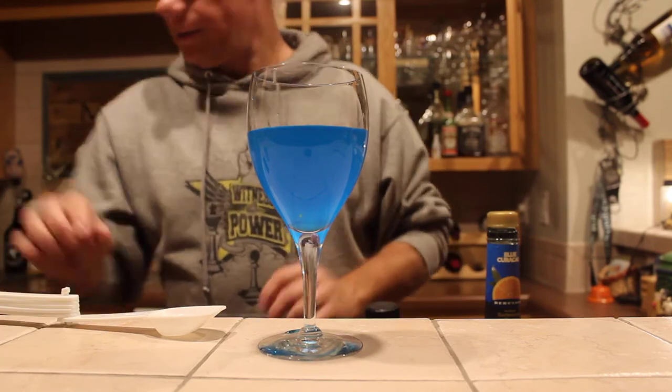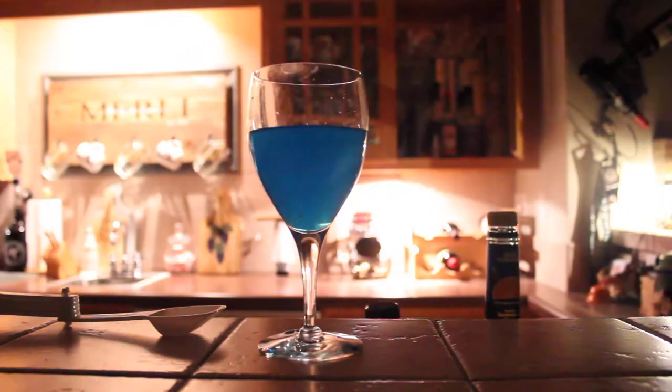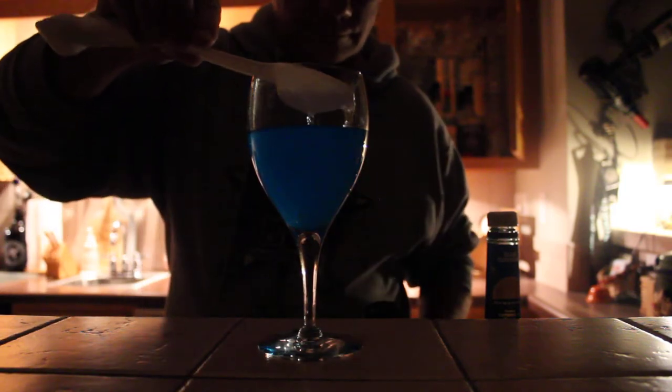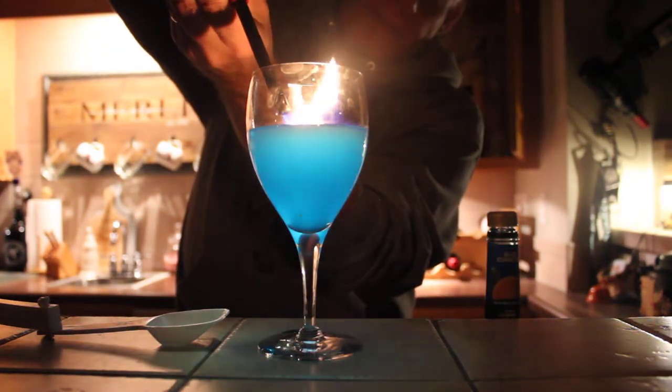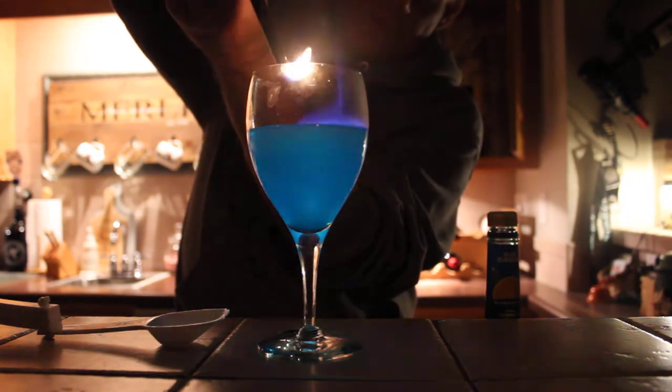I'm going to dim some of the lights here so you can actually see this. You may need to keep the flame going for a minute in order to really get the fire started, because first you have to vaporize the alcohol.